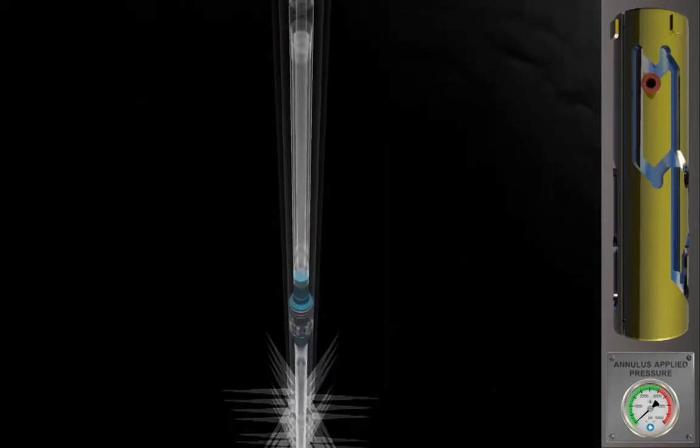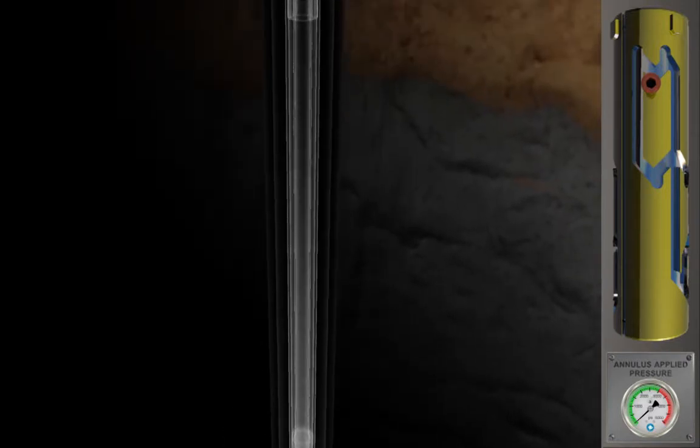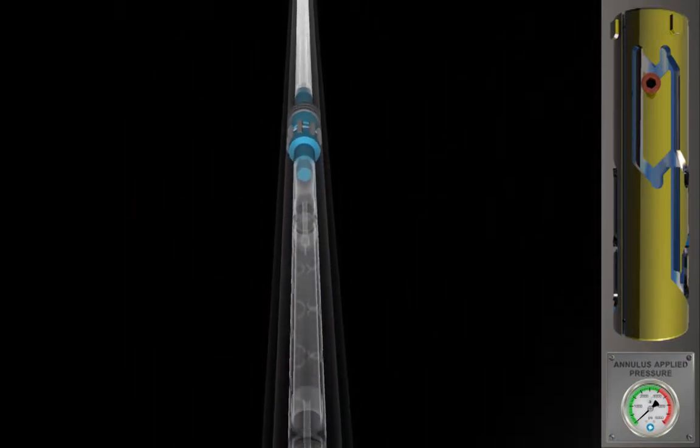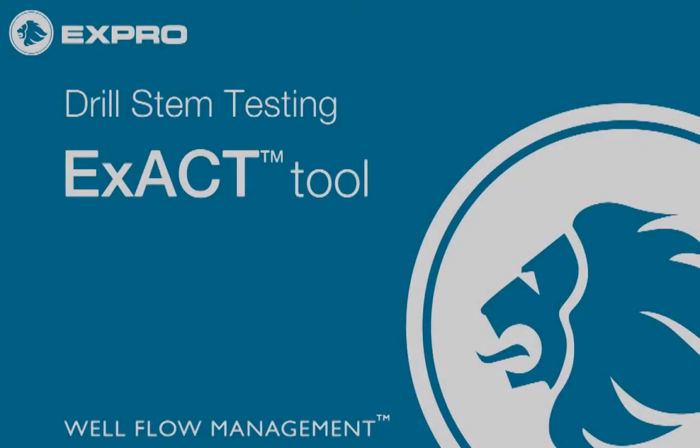With the well dead, the test string can now be pulled from the well. The EXPRO EXACT tool — functional and efficient — simplifies DST and TCP operations, saving rig time and cost.